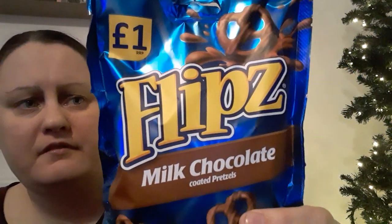Hi, this is Shibon here. So I thought to review these Frips. So they're flipping awesome — that's what it says on the back. So what are they?